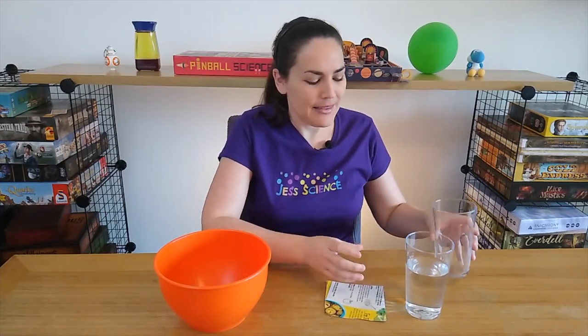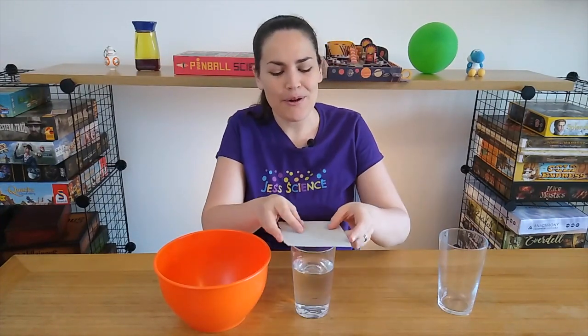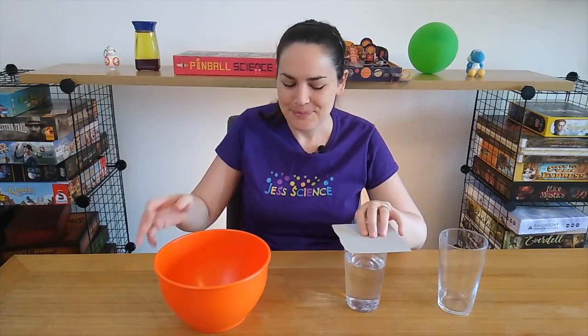But let's change it up a little bit. This time let me take a cup that has a bunch of water in it. Now I'm gonna put the cardboard on top. Same thing — what's your guess? What's gonna happen? Let's find out. Just in case it goes poorly, I'm gonna put a bowl underneath.